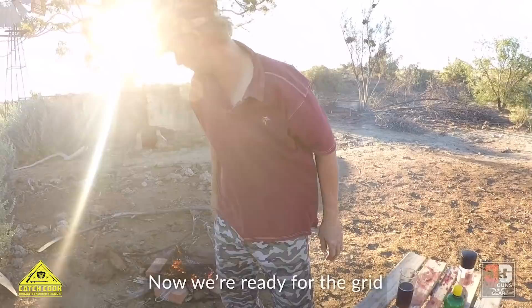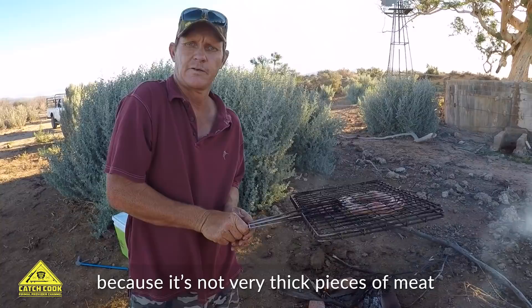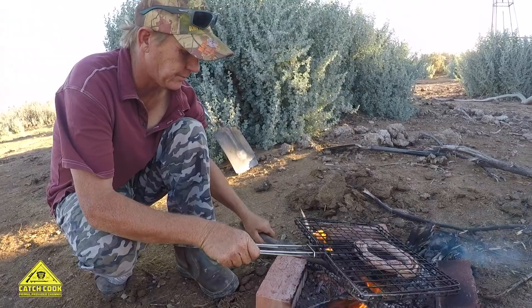We take it to the coals. We don't need very much coal because it's not very thick pieces of meat. But it will shrink up. I think it's pretty much done.